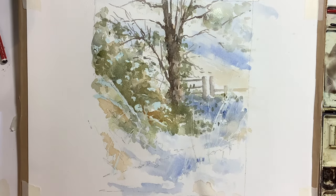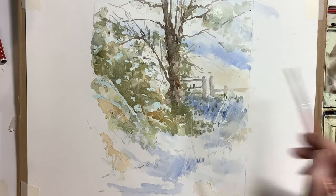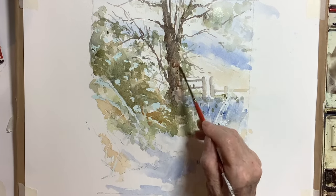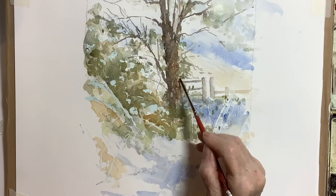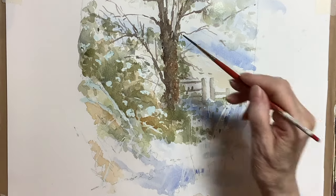The more I paint the looser I do seem to paint, and I do like to make more random marks and try to get more energetic marks into my painting. So we're all working and learning as we go along.